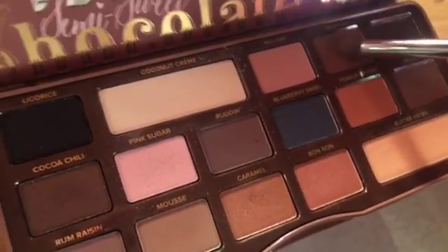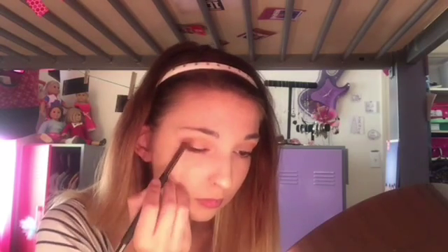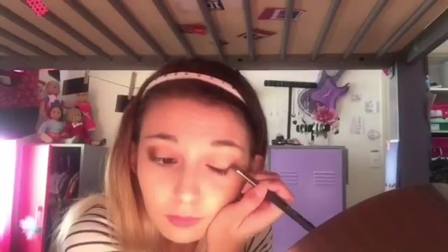Next I'm putting Truffle on the outer corner of my eye. I really like this color — it gives a lot of good definition, and this brush is perfect for it. My brushes are all IT Brushes from Ulta. I love these brushes.